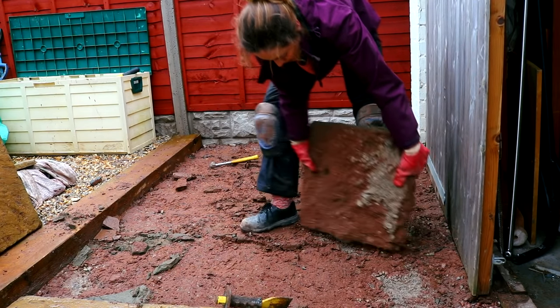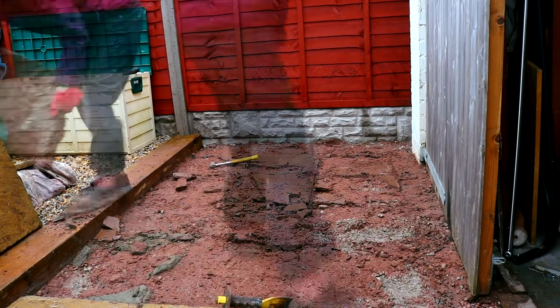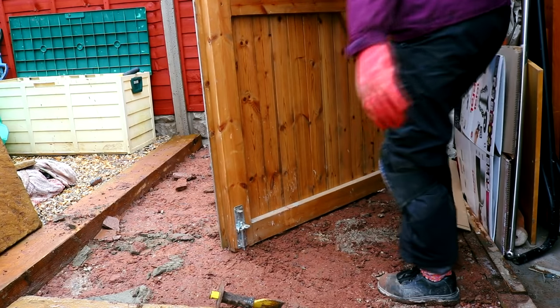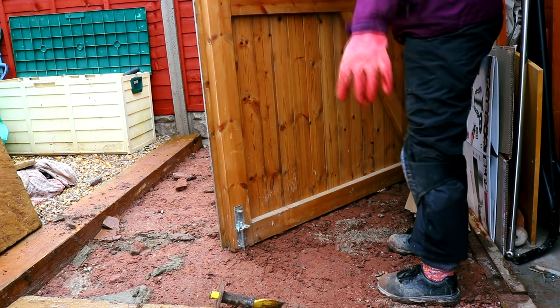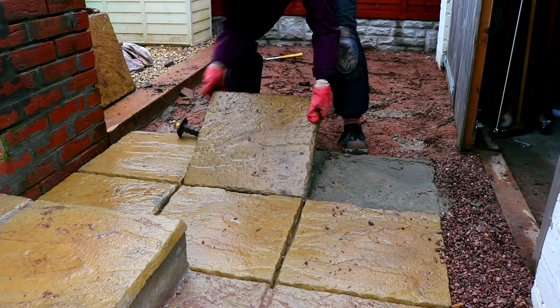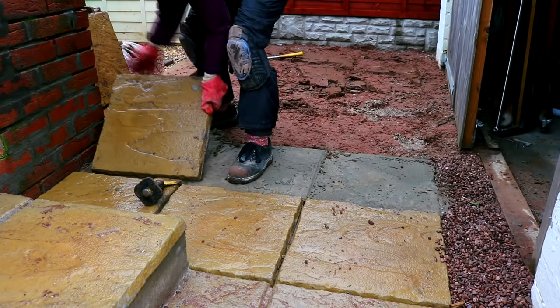My father-in-law mentioned rising hinges, but my dad said they wouldn't work in this situation. The patio was about an inch too tall, so the next morning, before it had fully set, I decided to rip most of it up. I wanted to get full use out of the garage and make sure I did the job right.